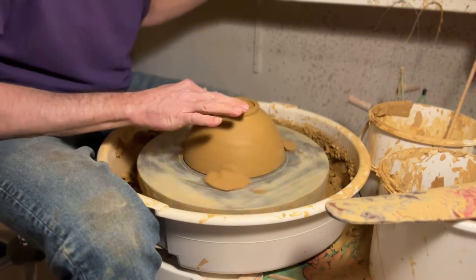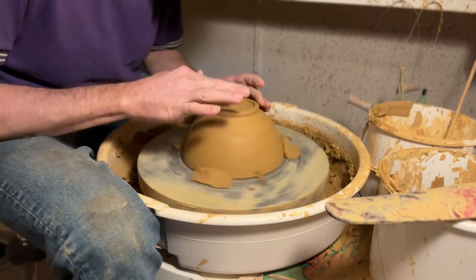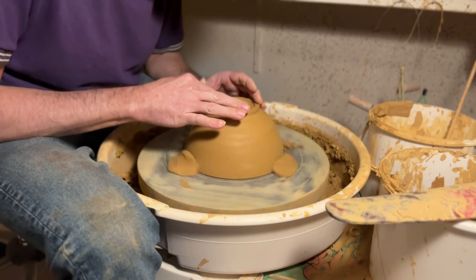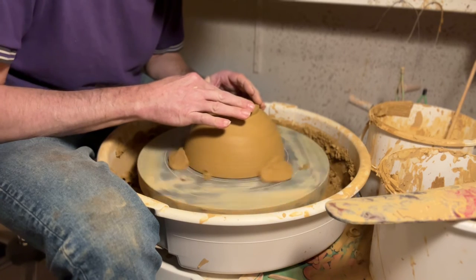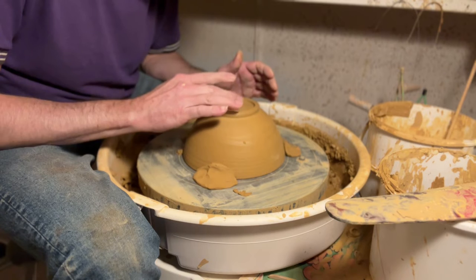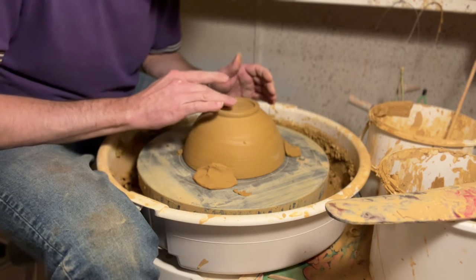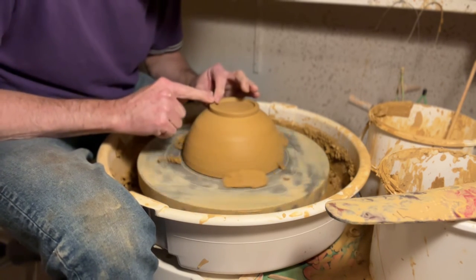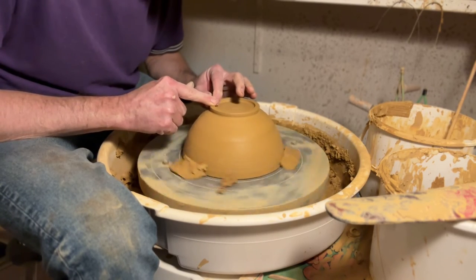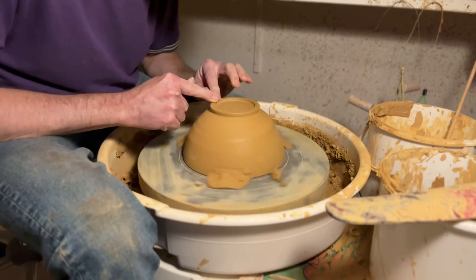Now we can easily trim the inside without pushing it. I use my fingers to polish it a little to make it smooth. This is now super thin — maybe a couple of millimeters — but I think it survives.